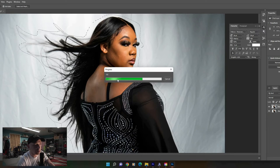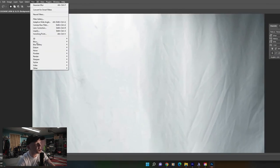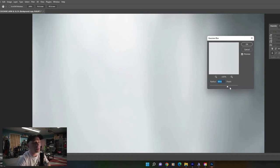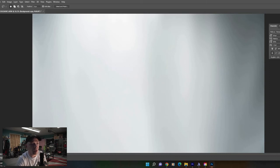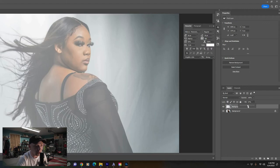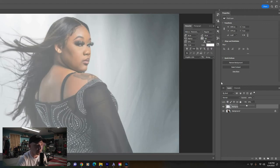After you get your subject outlined, right-click and push Fill. Make sure Content-Aware is selected and push OK. Boom — deselect. Then go to Filter, Blur, Gaussian Blur, crank that up to about 110 or 120, and push OK.